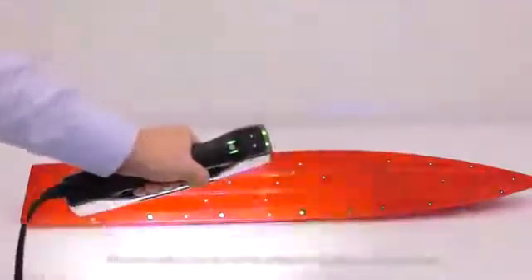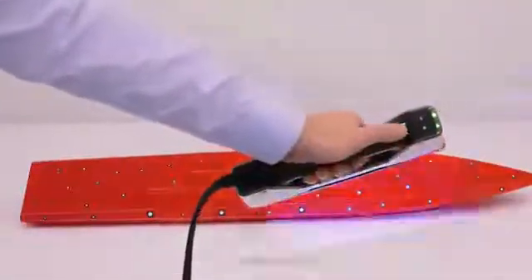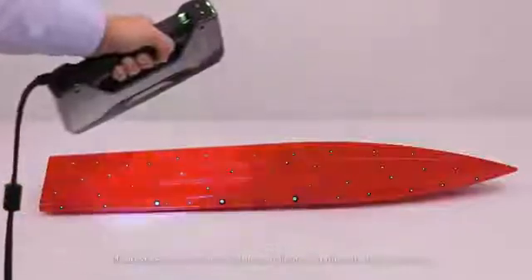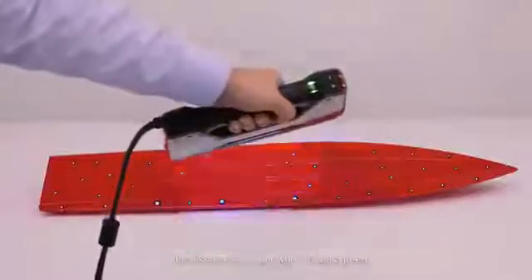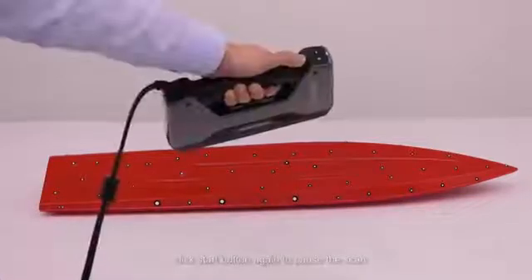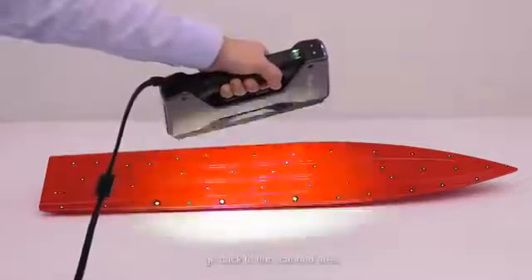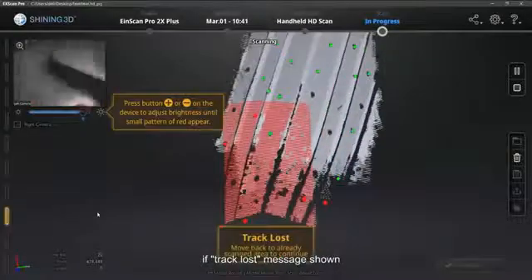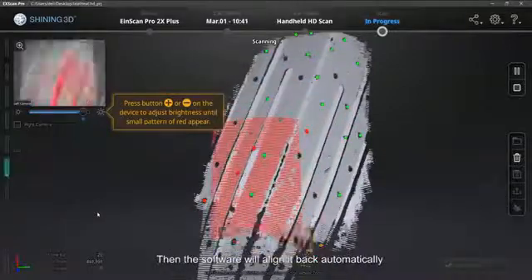The same method can be used to adjust the brightness during scanning. Click the Start button to start scanning. During scanning, keep scanner cameras looking straight to scanning areas on the object. Observe the distance indicator on the left of the software — the distance is proper when it turns green. When the scanning is finished, click the Start button again to pause the scan. If you need to continue to scan, go back to the scanned area and click the Start button to continue. If a track lost message shows, please move the scanner back to the scanned area. Then the software will align it back automatically.